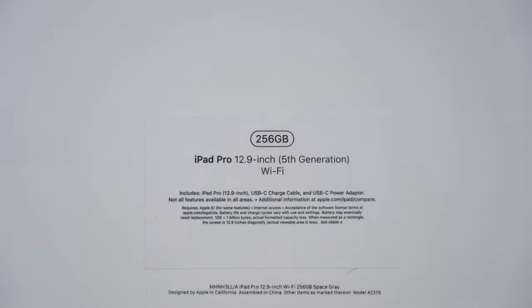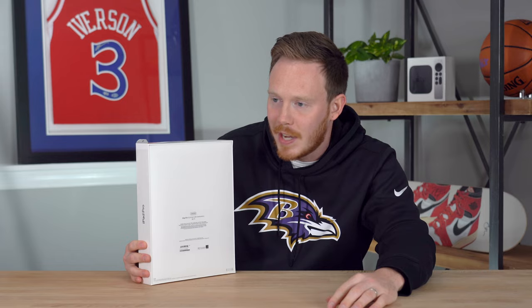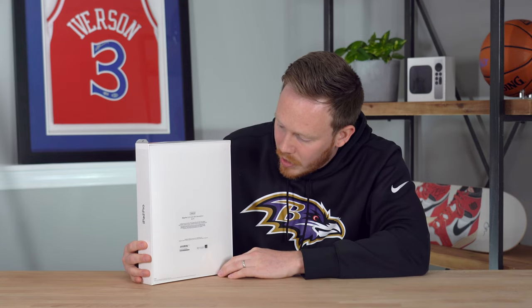On the back, you've got the specs of the device. This is the 256-gigabyte version. I went Wi-Fi because I'm not going to use this with 5G — I can just use the hotspot on my phone if I really need to. And it's the 12.9-inch version, fifth generation, all that sort of good stuff.